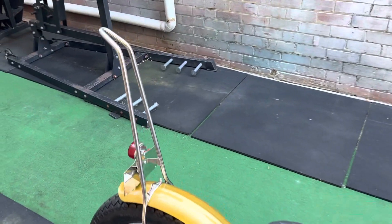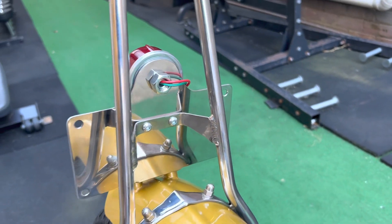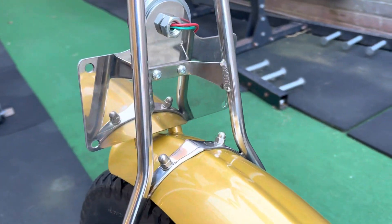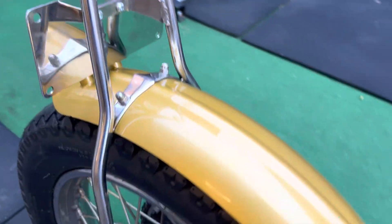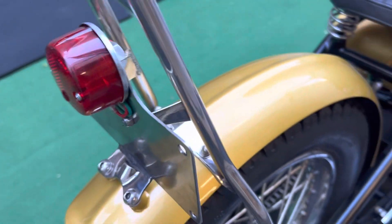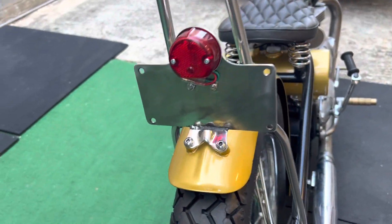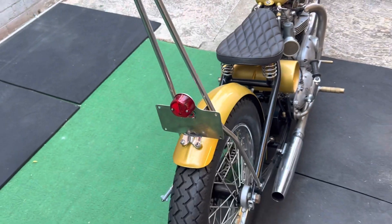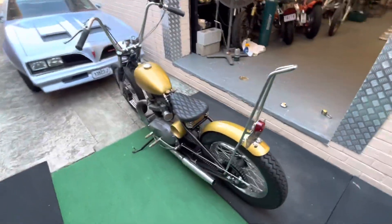She's looking real good. It's all stainless — we've got the kickback, the Lucas taillight polished up, a little taillight mount, the fender strap, that's all stainless, matches the rib. Those little bungs were from the old sissy bar, so I thought I'd incorporate those. Did a few extra little things for him.